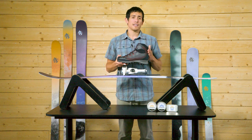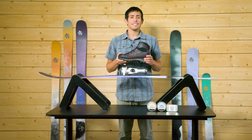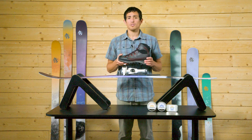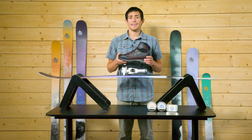Another important factor is ankle support. The more ankle support your footwear has, the easier it will be to control the ski. While it is possible to ski with less supportive footwear, we recommend using boots that have both good torsional rigidity and ankle support.